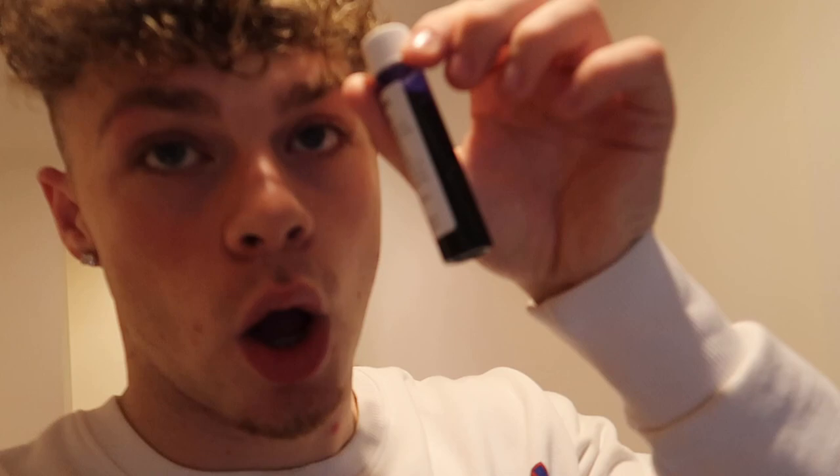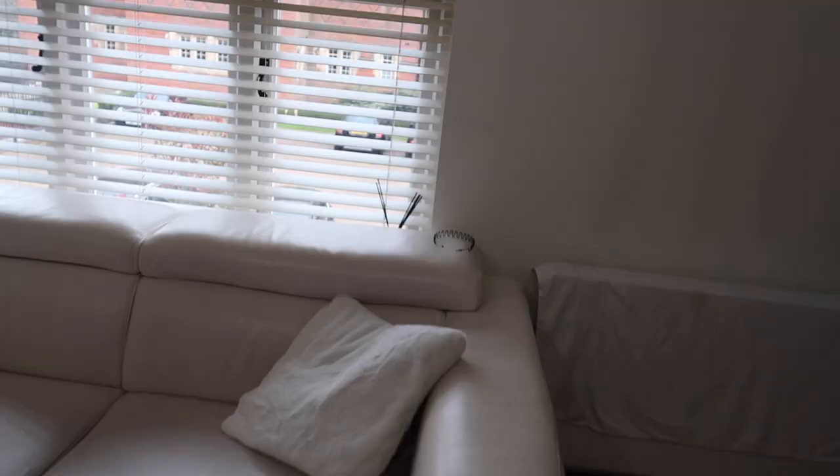Believe it or not, this will disappear in about 10 minutes. Megan's out at the gym at the minute. I've got a full bottle of this to play with. When she comes back, my plan is to throw ink all over the sofa and into the carpet as well. I want to get the cushions and throw a bit of ink on each one. I'm gonna plant a pen and say it leaked — and when she comes in, I swear to god, she will go insane. She will be so mad.